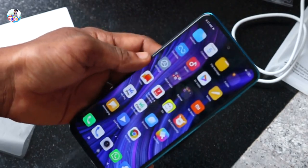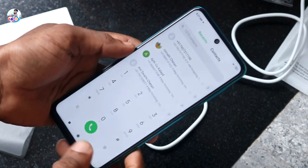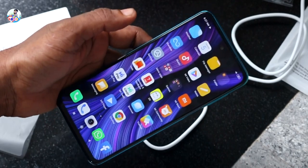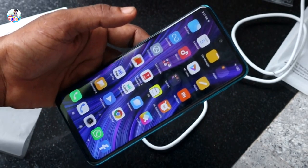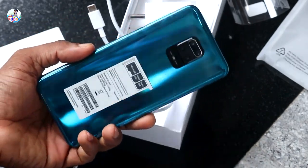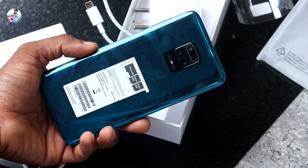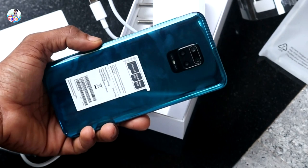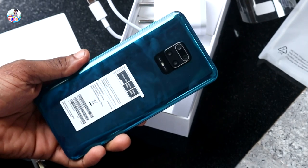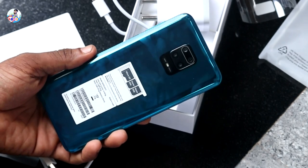The battery capacity is high. That is why we are able to charge the battery and we can charge the battery for a long time. The back is glass — it's shining and has a beautiful look. The weight is not more than 200 grams.